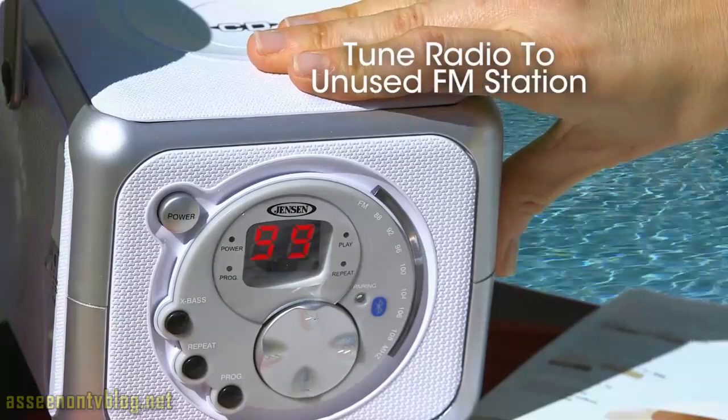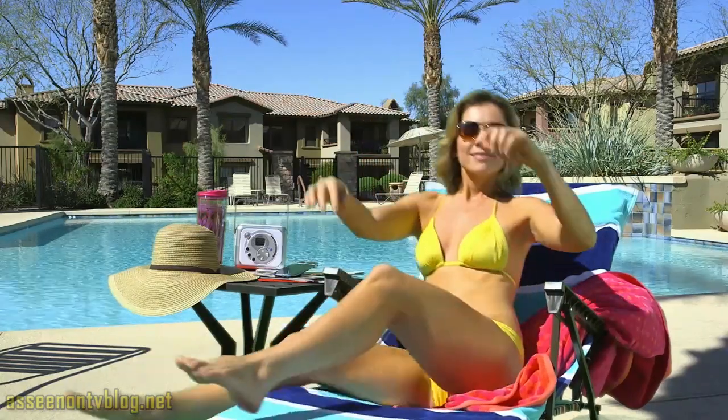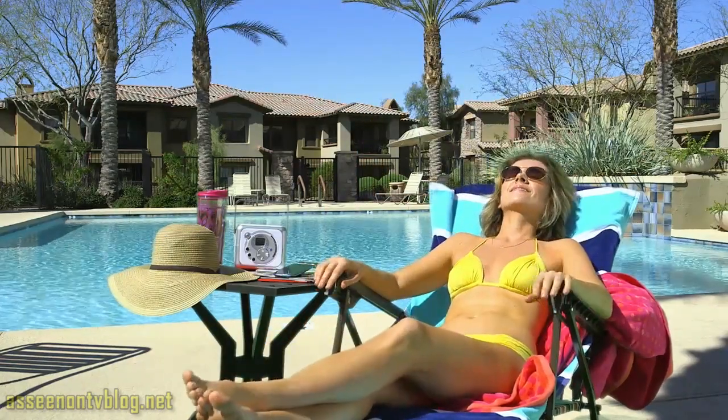Here's how it works. Tune your radio to any unused FM station, adjust the numbers on the LCD display to match, and you're done. That radio station now plays only what you want to hear.